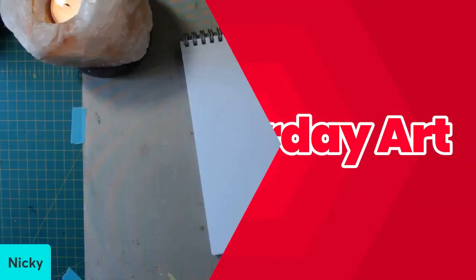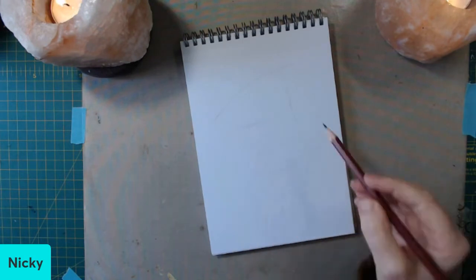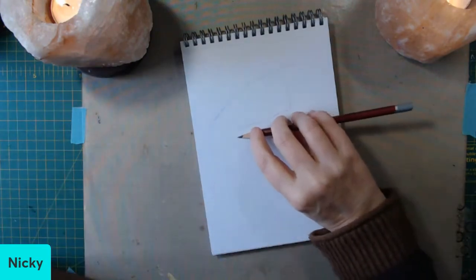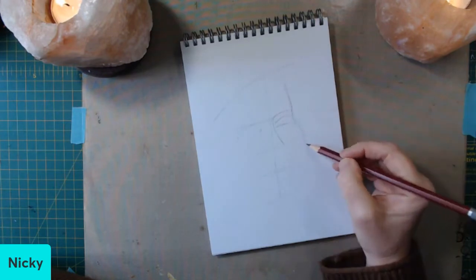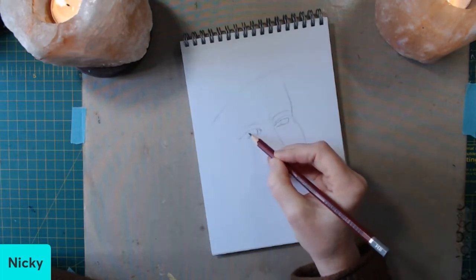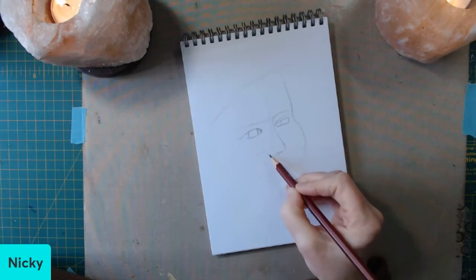Hello everybody, a very warm welcome to my channel. It's Nicky here. This video was made for the third Saturday Art Hop, an event hosted by Martha I Love to Paint, also known as Ayala Art, ably assisted by the lovely Mona Creates. All links to the other creators will be in the description box below this video and also pinned in the comments section.